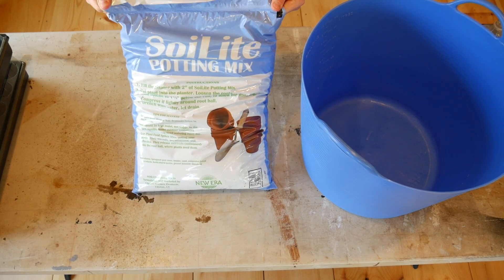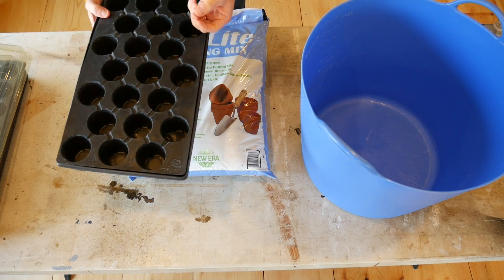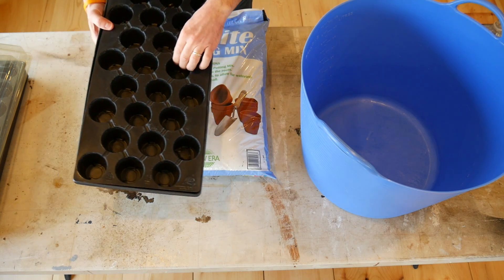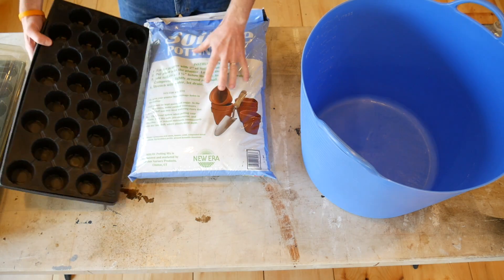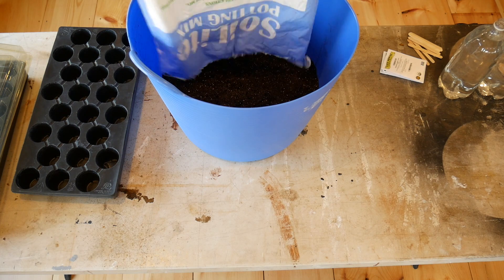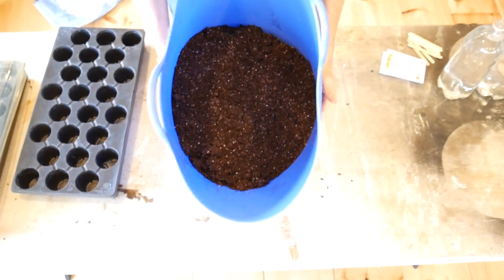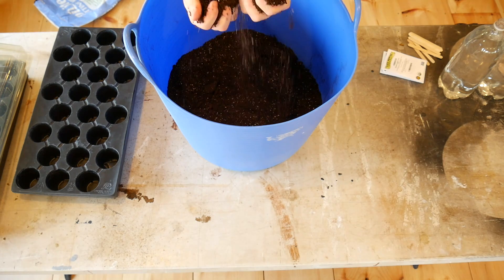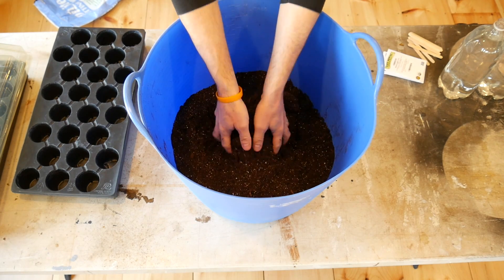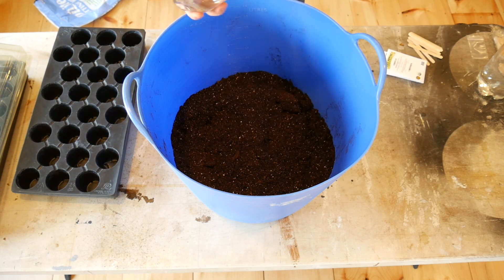Avoid bringing dirt in from the outside to start your seeds. You want clean, fluffy, light soil to start seeds. Before filling the cells, pre-moisten your soil in a big tub with warm water. You don't want to put dry soil directly into the cells because it's light and fluffy and it almost rejects water when you start to water your seeds. That dry soil is very spongy and doesn't stick together at all — that's not what you want. Just add a little bit of water — about two liters.